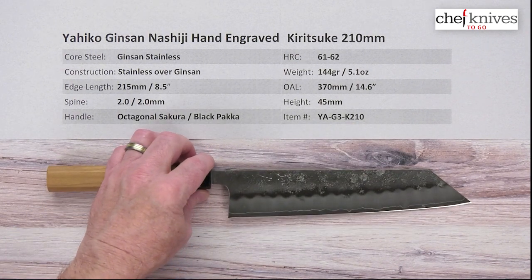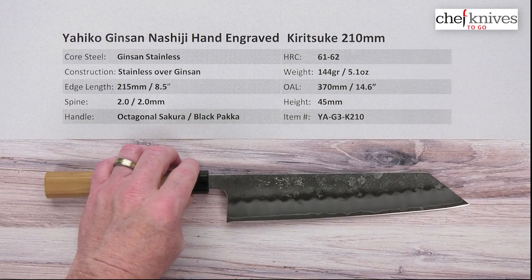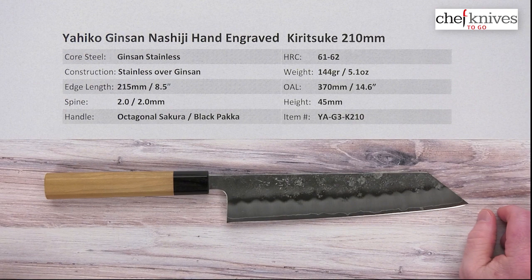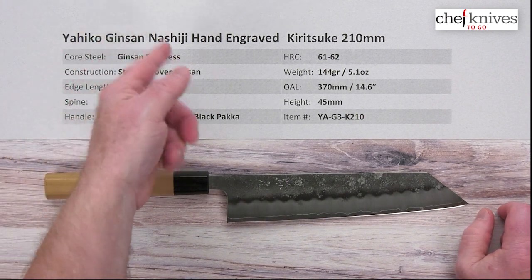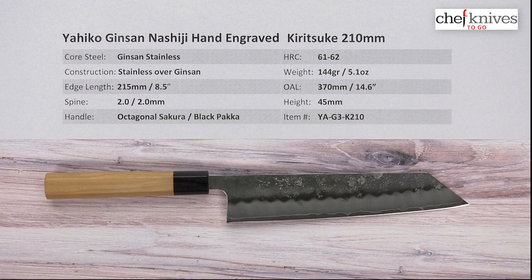So a great package — a lot of value, excellent steel, nice fit and finish, well done. This is the Yahiko Ginsan Nashiji Hand Engraved Kiritsuke 210 millimeter knife from Chef Knives to Go.